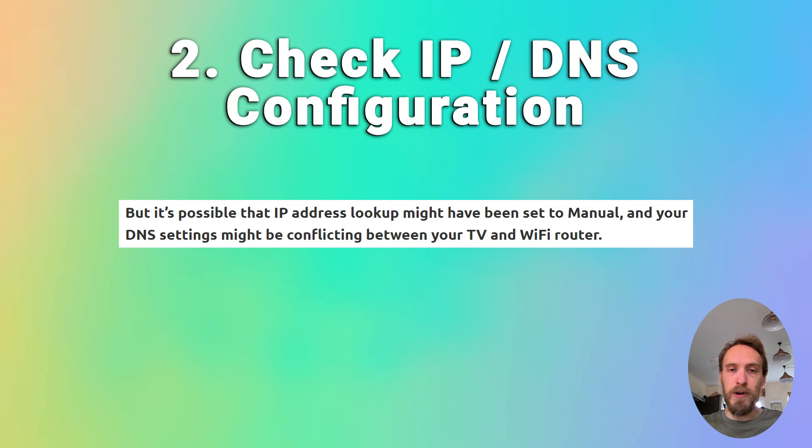The DNS should also be set to automatic. If you want to double-check that the DNS is not causing a conflict, you can change the DNS to manual and use a DNS server of 8.8.8.8, which is one of Google's DNS servers and will definitely be working.